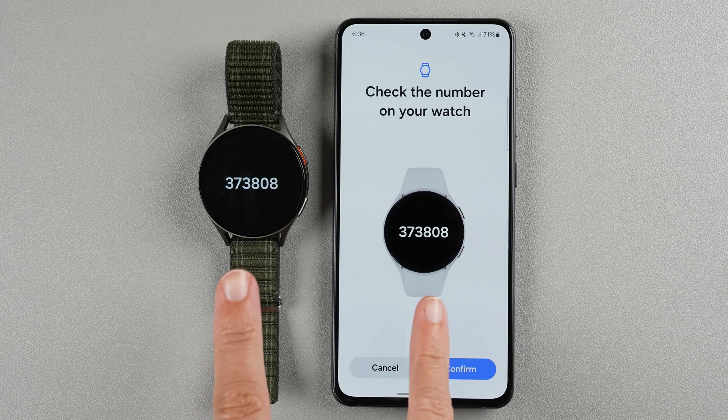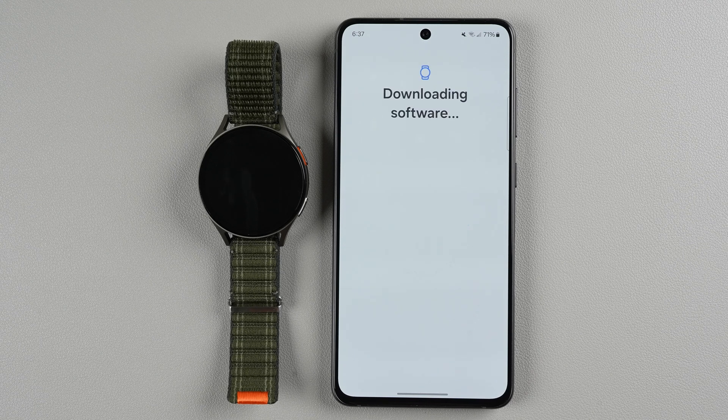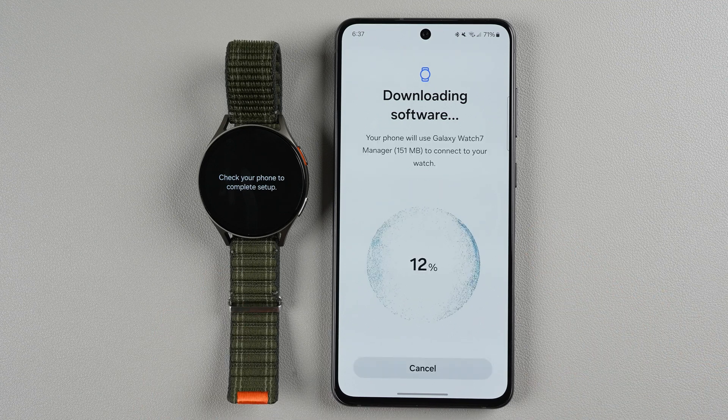It's checking the number on the watch — it is the same so I'll tap confirm. Now it says downloading software and on the watch it says check your phone to complete setup. It is going through an increasing percentage progress and we just got to 100.